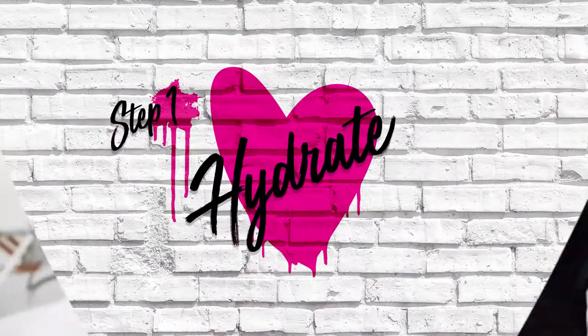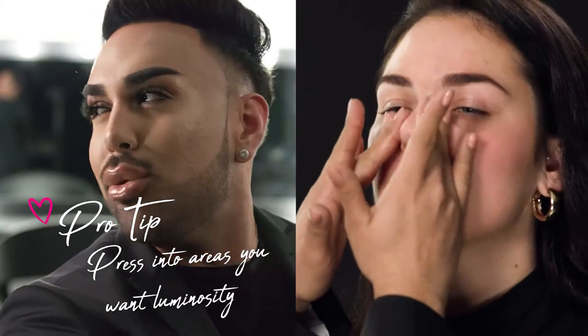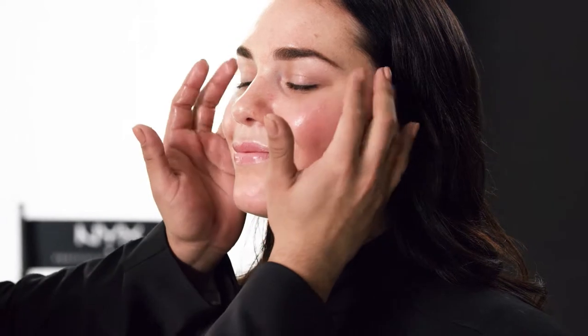I always start off with some type of hydrator. Today I'm going to be using an oil-based primer. I'm just going to rub this into my fingertips. Oils are so popular and trendy in the makeup world right now. I'm using my fingers to really press this oil into her skin, hydrating the areas that I really want to be a lot more luminous and dewy, which is going to be more in her cheeks. One of the biggest misconceptions is that if you're someone that's oily, you cannot use a hydrator or some type of oil — but you absolutely can. I like to just press it into the cheeks.